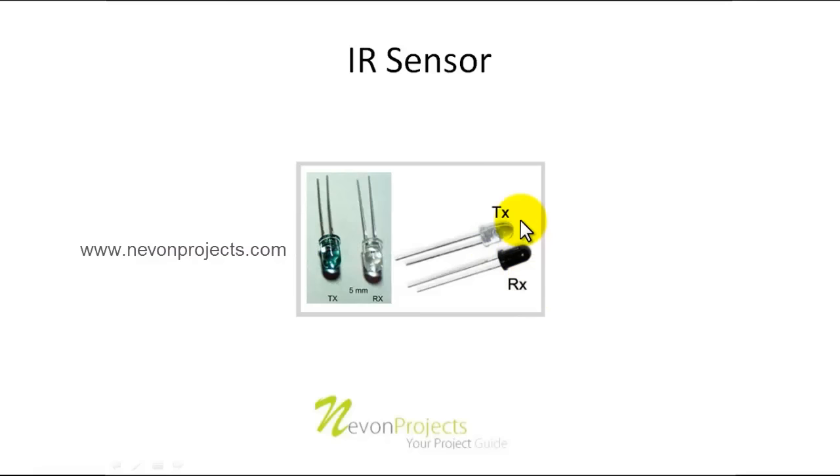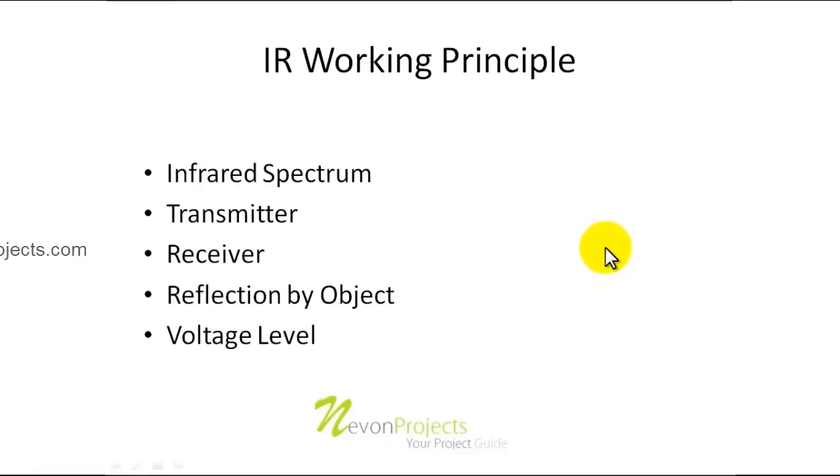RX and TX refer to the receiving and transmitting LEDs. The transmitter transmits rays in the infrared spectrum, and the RX is designed to receive those IR rays. The IR receiver is darker in color while the transmitter is transparent. In another package available in the market, the transmitter is slightly blue-shaded while the receiver is completely transparent. That is how an IR transmitter-receiver pair looks.